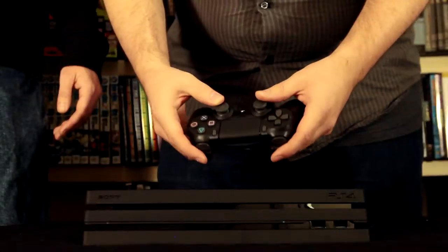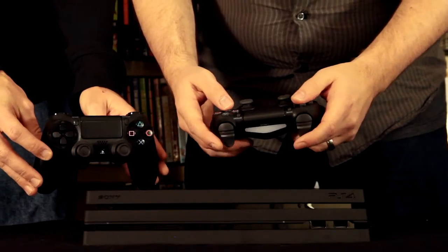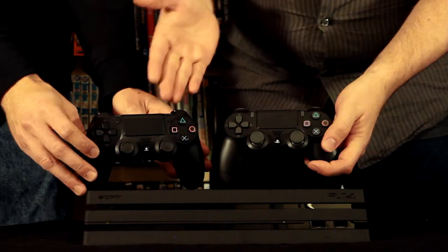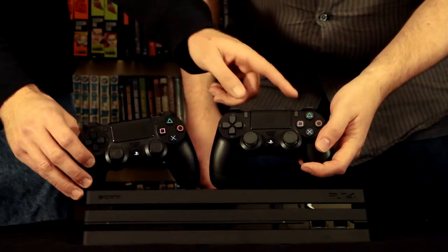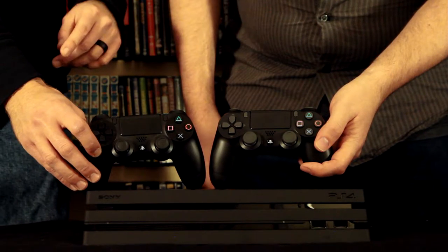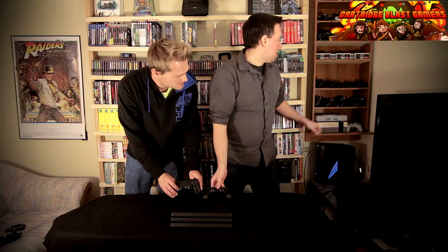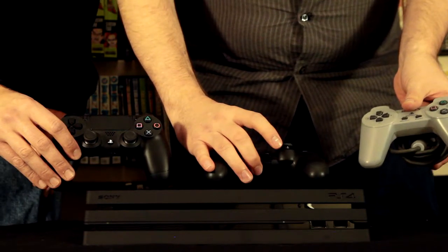Now with the controller, they made some slight changes. If we pull in the DualShock from the original PS4 - you can see that they went out of their way, and a really big addition here - they made gray buttons instead of black buttons for the new DualShock. Actually, the gray ones are from pretty much like the original PS1 controller. I have the PS1 controller, and I think that's the reason why they did it - a little bit of nostalgia there.